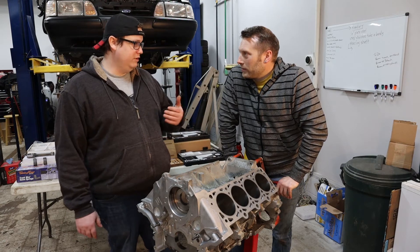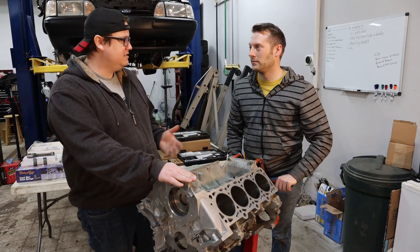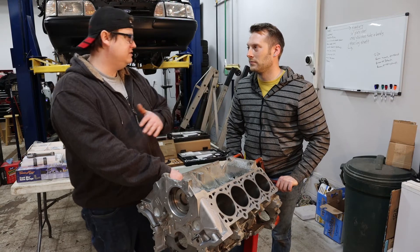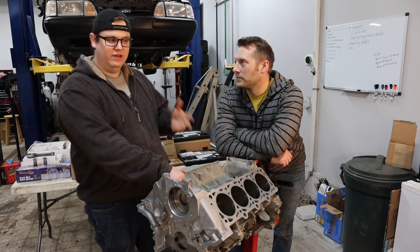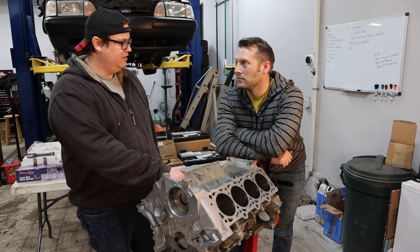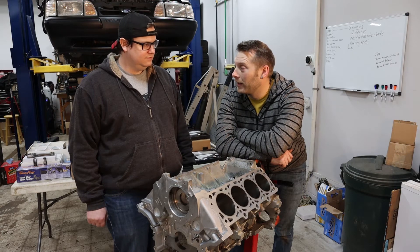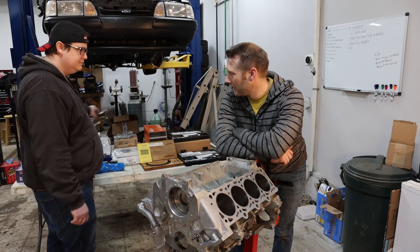That brings us to step four, which is measure — trust, but verify. We're at the measurement step now. We have some numbers that Livernois put together for us, and we're going to take our own independent measurements. There are a couple more things we're waiting on from the machine shop — the crank. We had to send a rod and piston ring pack so it can be balanced. But once that's back, we'll actually get to the measure portion of what we're doing here. The crank is actually pretty cool — we did something a little unique and used a couple of tips and tricks from the circle track world. That's why I had to buy the extra Mitutoyo head for the dial bore gauge.